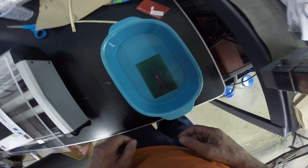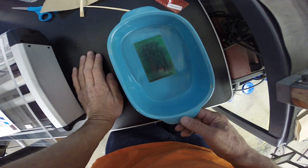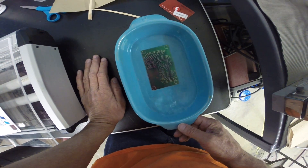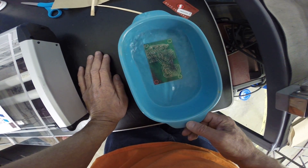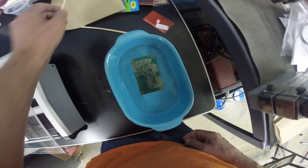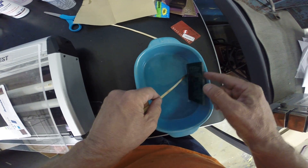Swirl it around a little bit and we should see the image develop right before our eyes very quickly. We want to flip it over to make sure that the other side is okay.